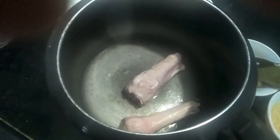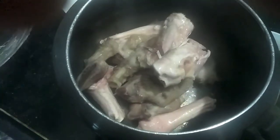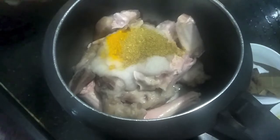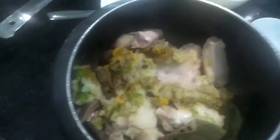In the cooker I will add our paaya or trotters. Then to this I will add onion paste, coriander powder and turmeric powder. Then I will add chili paste and ginger garlic paste. You can add just the amount of chili paste as per your liking — I don't like very spicy food. I have added all the whole spice to it.